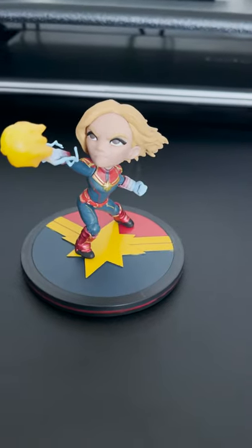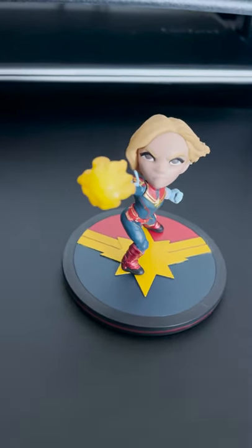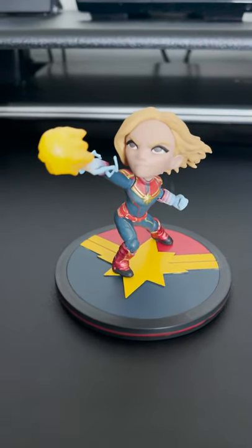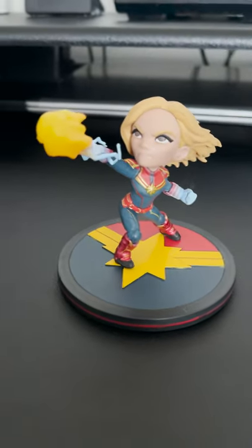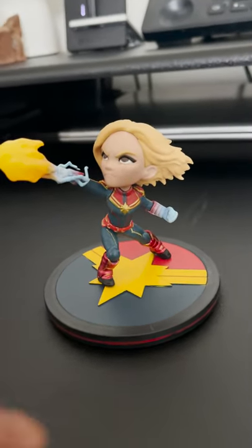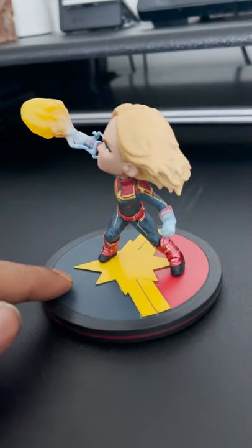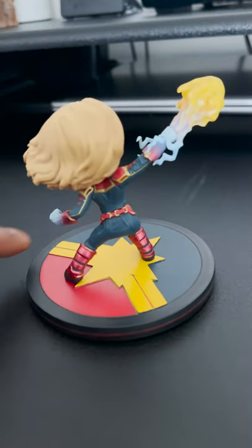I think the Q-Fig series in itself is pretty nice, especially for how much this was. At Second and Charles I paid $10 for this — I think the retail price was around $20, so I definitely got it at a steal. That's another reason I'm pretty happy about this one. Carol Danvers, Captain Marvel Q-Fig.